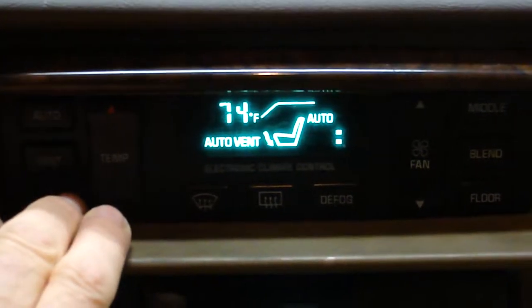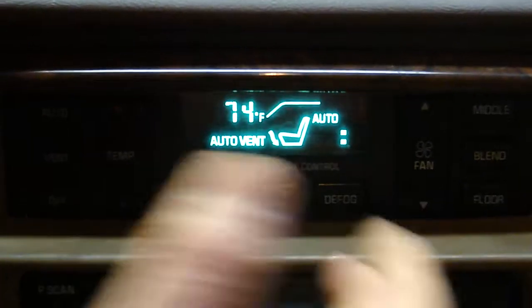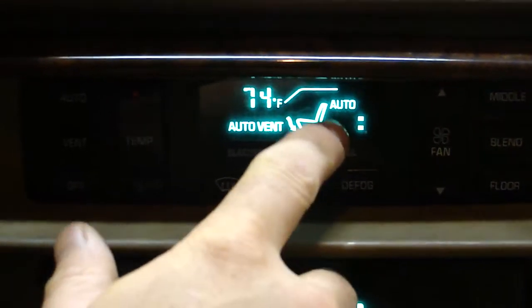We're going to check that your blower resistor works. You can hear the fan come on. You can see it's on the middle speed for auto.